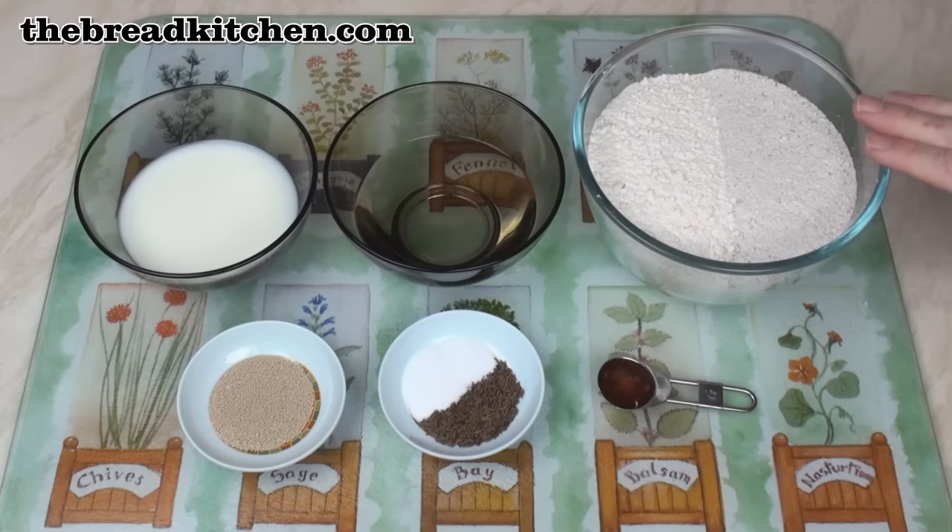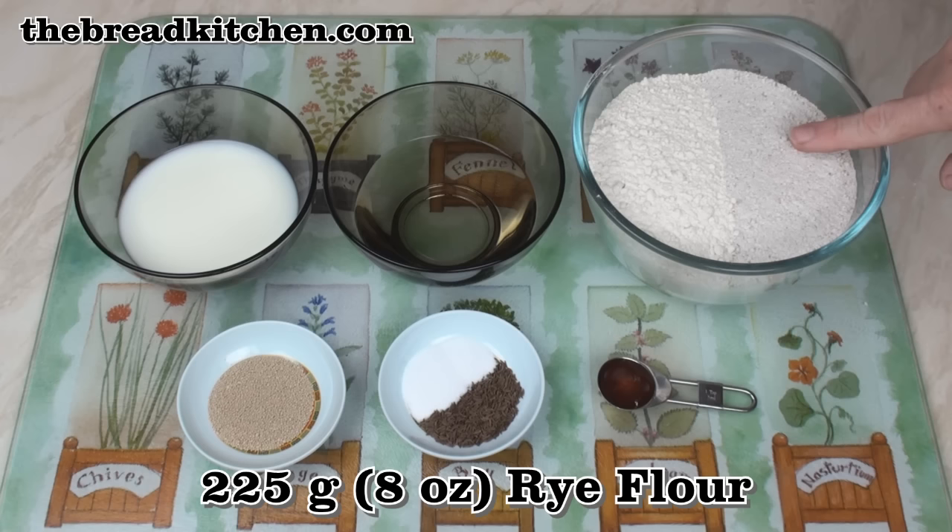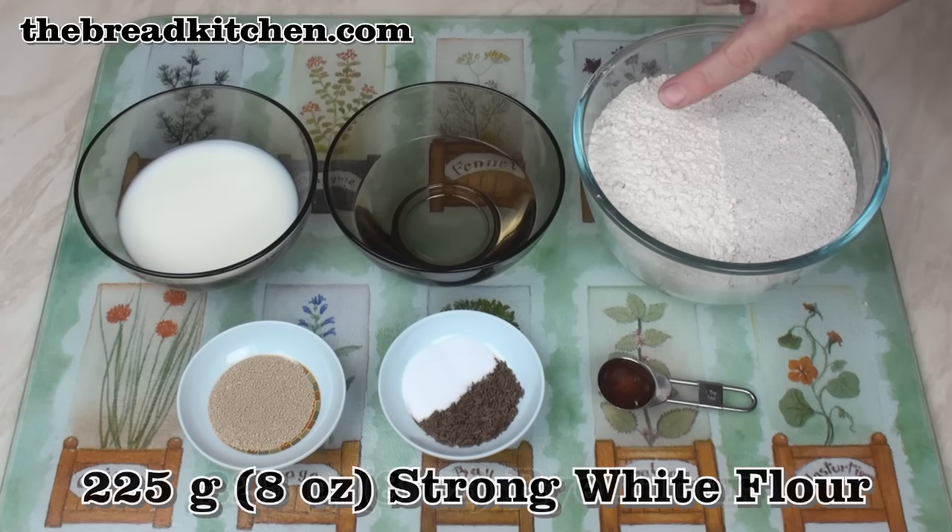However, this Polish rye bread uses a combination of flours to balance taste and texture. To make this rye bread, I've got 225 grams of rye flour and 225 grams of strong white flour.